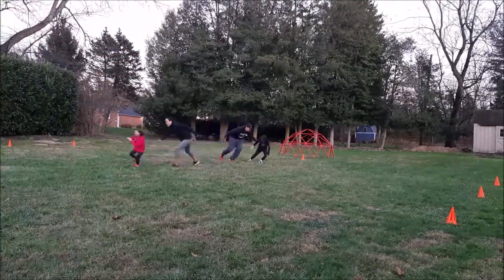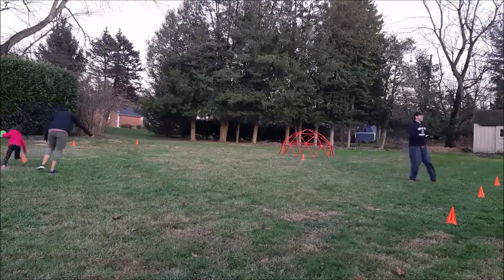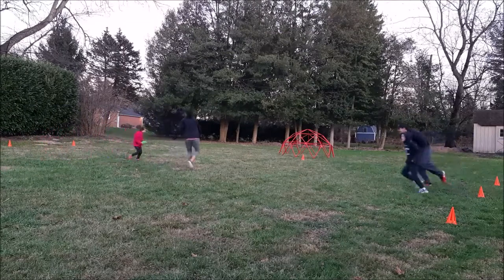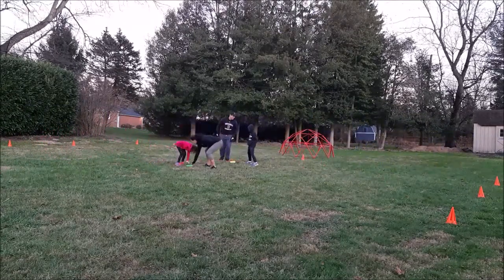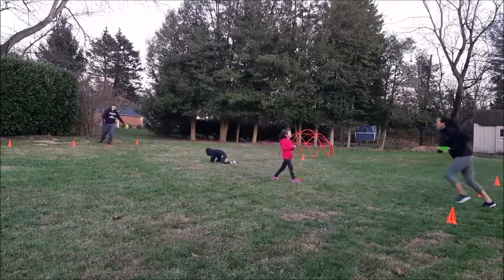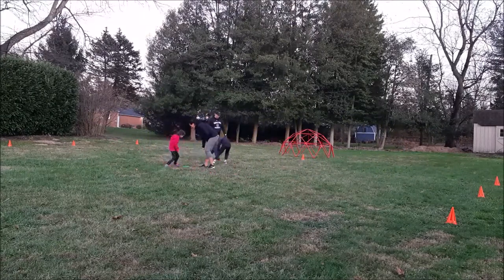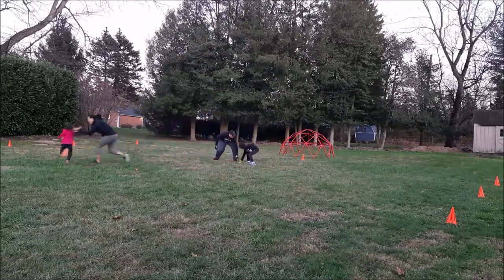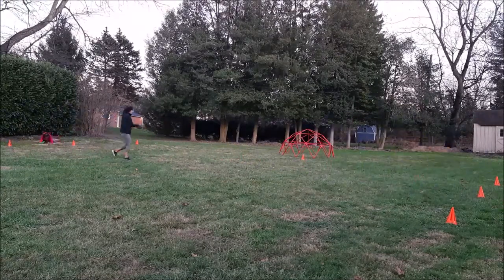Maybe we'll get lucky and get to see mom and dad. They just set up finish lines to run through. Harrison, did you make it? Did you get a point? No? Dad tagged you? Nice. So you just put that cone or frisbee — a frisbee works also — and you try to run past that finish line before they tag you. Harrison made it. Good work.